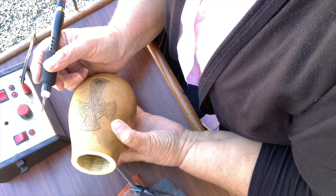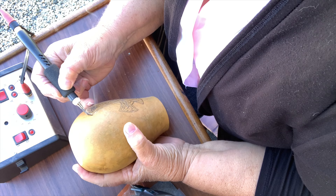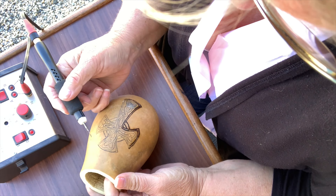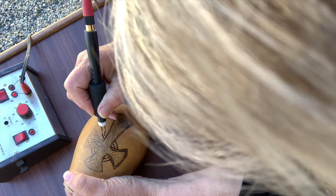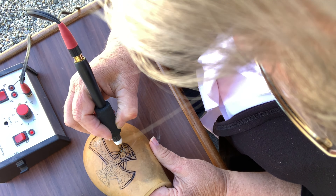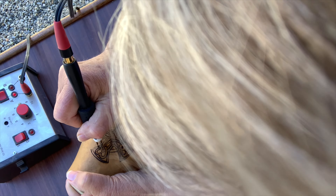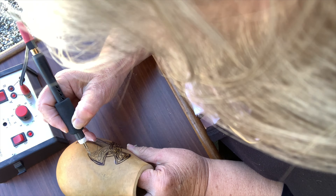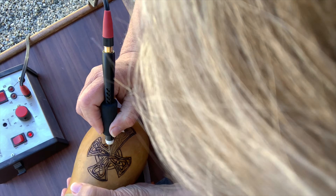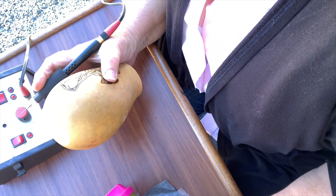I'm going to start by burning this pattern into this gourd.